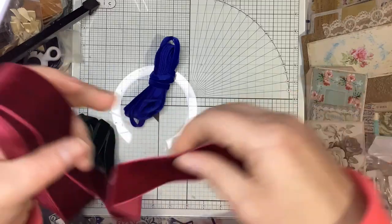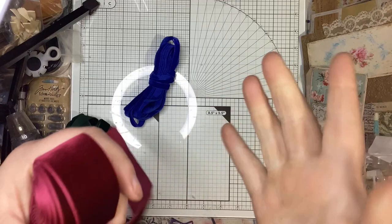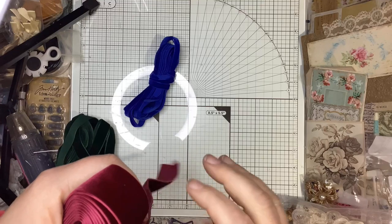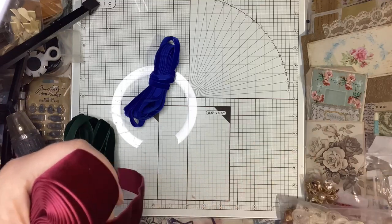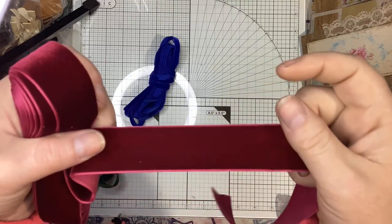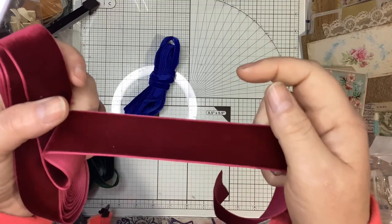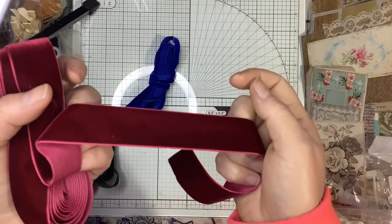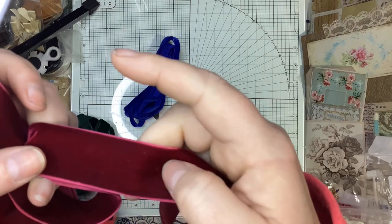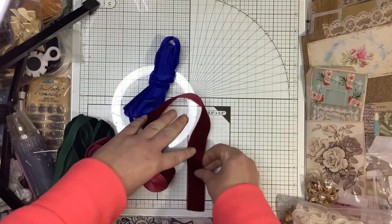I'm so mad I didn't get more — I say that almost every unboxing. It's hard to balance your money throughout because you never know what she's going to have coming up, and by the time I get to the end of the sale I'm kicking myself. But whatever I get is going to be absolutely stunning. This deep red velvet is so nice. That one is a half inch and the other was a quarter inch.